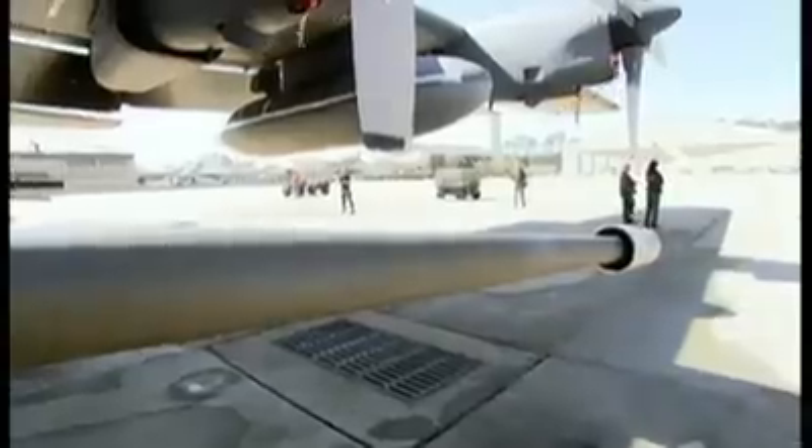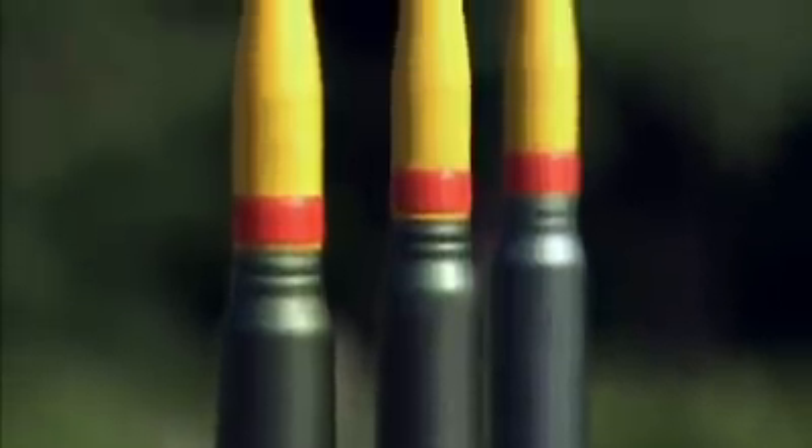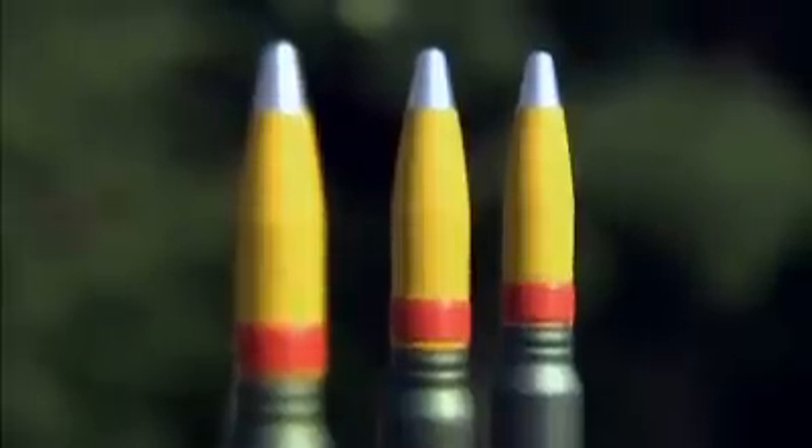The Bushmaster cannon is already a huge success with over 11,000 units in service today. Most of them fire the 25-millimeter round, but this version goes 5 millimeters better. The 30-millimeter packs more punch and is the only round with airburst capability.